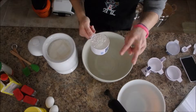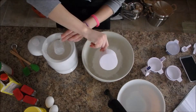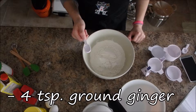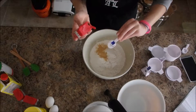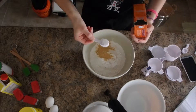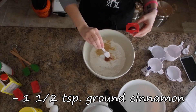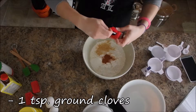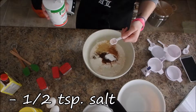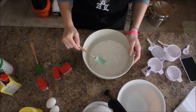So my first bowl — I'm doing a double batch today. I'm actually gonna want four and a half cups of flour. Four teaspoons of ground ginger. Two teaspoons of baking soda. One and a half teaspoons of ground cinnamon. One teaspoon of ground cloves. Half a teaspoon of salt, and then mix it up. First batch of ingredients done.